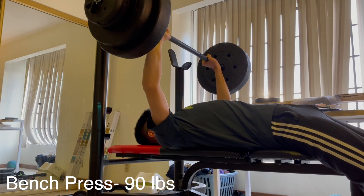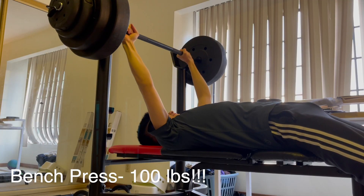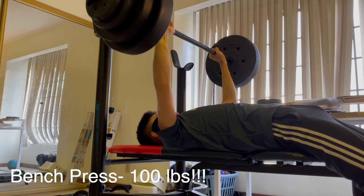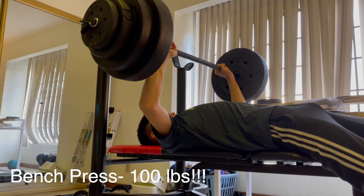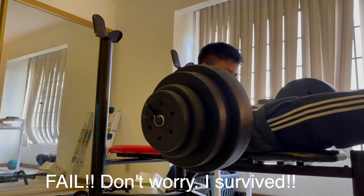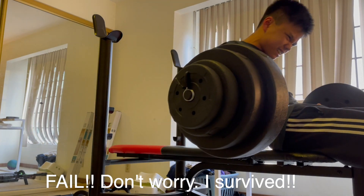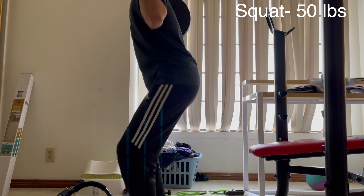And then 90 pounds, it's really starting to get heavy. And then the dreadful 100 pounds — I didn't make it. I didn't have a spotter, so it was a little bit hard, but I escaped alive.